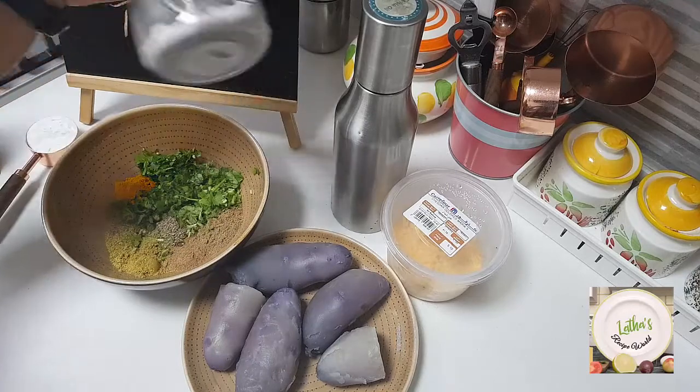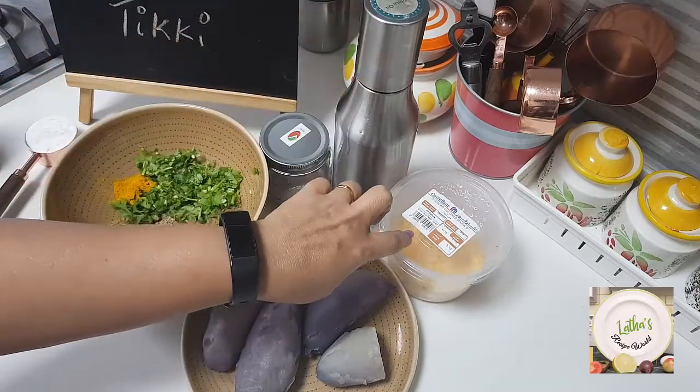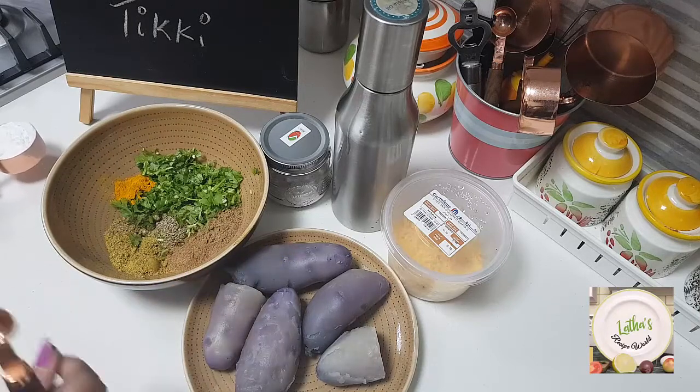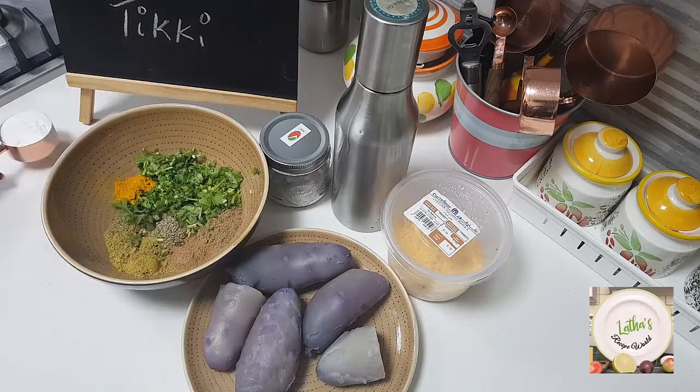We'll be adding some black salt. We will need some oil to make this. Of course some cheese — I have kept here to stuff. That's for if you're making it for children. If you're giving it for adults and you don't want it, you can just skip the cheese and make it the same way. I have a quarter cup of rice flour which I'll be using.